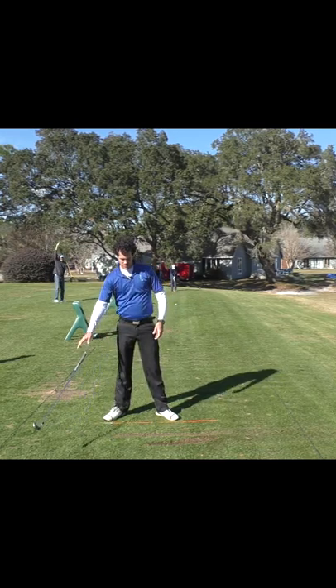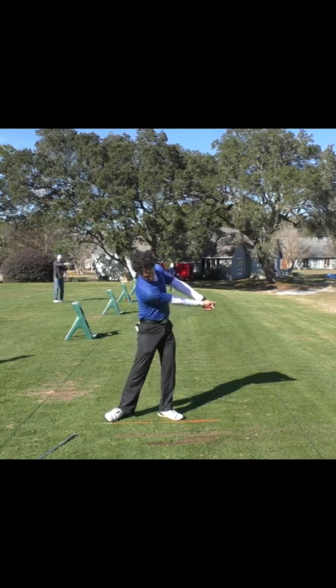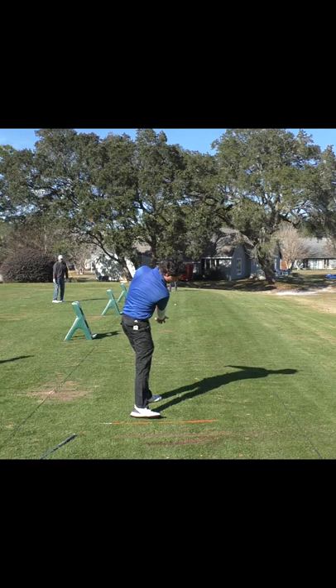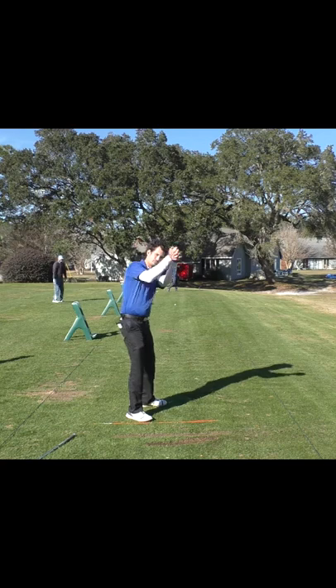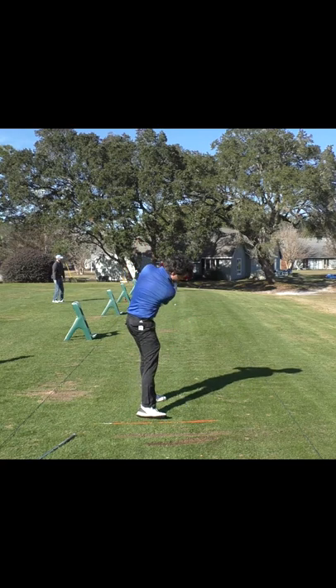Now on the downswing, if we do the same thing through the shot like this, your trail shoulder moves a little bit more under. And if you're one of those over the top golfers, you wouldn't be able to do this. This is very difficult to do with this drill — you're actually going to swing the other way, just like this.